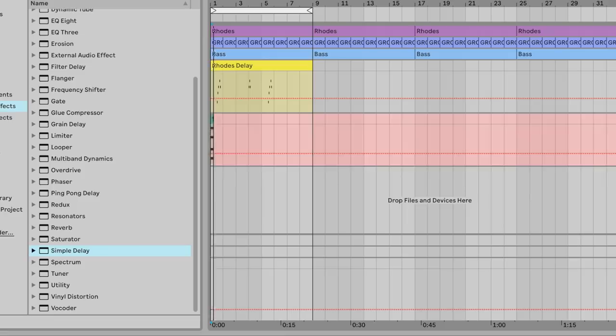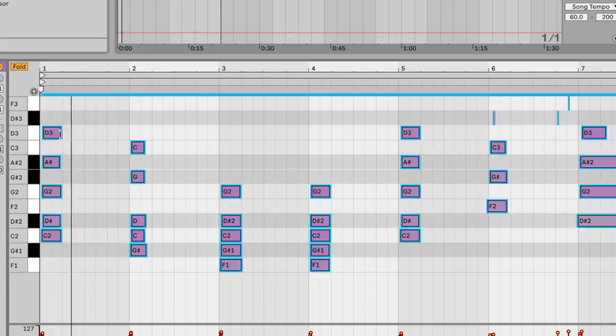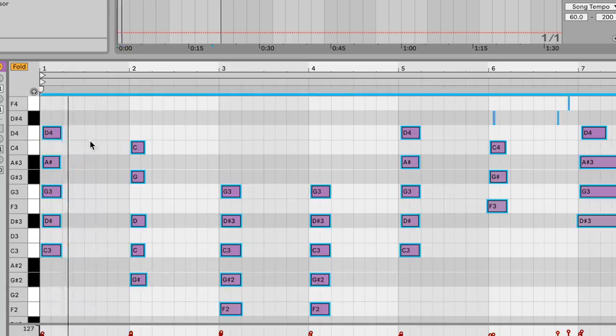Right here I was just going to play some extra chords to layer the main chord progression, but to save time I just copied and pasted the MIDI from the main chord progression down to this and then edited the notes a little bit.